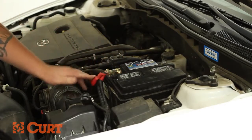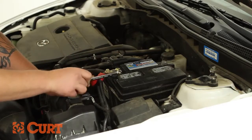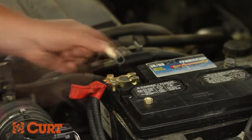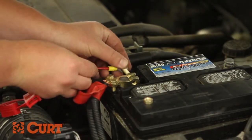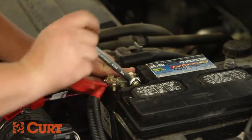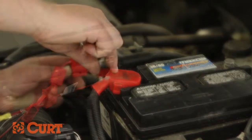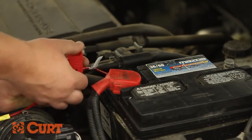Continue by removing the accessory nut on the positive battery cable. Place the yellow eyelet over the accessory post on the positive battery cable and refasten the nut. Insert the 10 amp fuse into the inline fuse holder and secure the cap tightly.